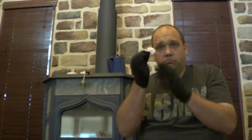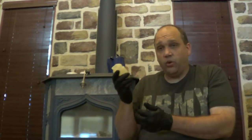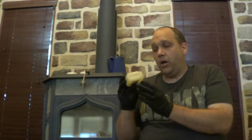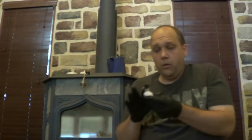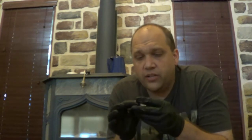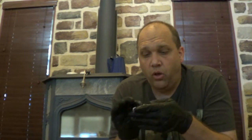All you need is a cotton ball — just a regular plain old cotton ball — and petroleum jelly, or Vaseline, whatever you want to call it. The brand doesn't matter as long as it is 100% petroleum jelly. What you want to do is just give yourself a nice little gob. The amount is important — put it on top of the cotton ball and start rubbing it in.